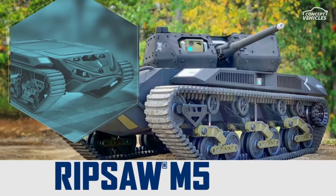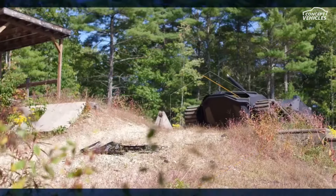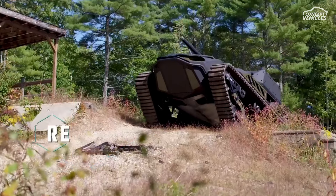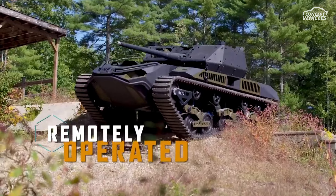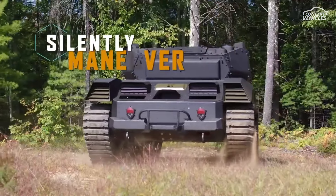The Ripsaw M5 Electric Drive Supertank is the future of Armored Warfare. This fifth-generation Ripsaw offers unmatched speed, mobility, and unmanned capability, allowing it to operate silently and keep pace with both current and future forces.